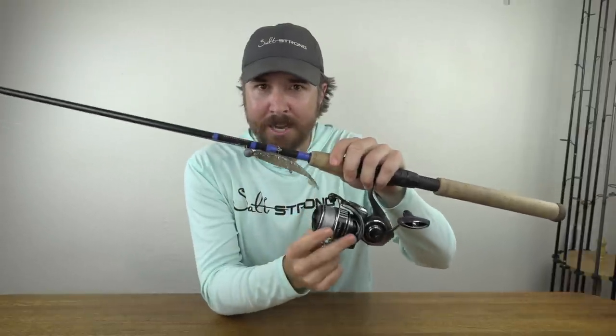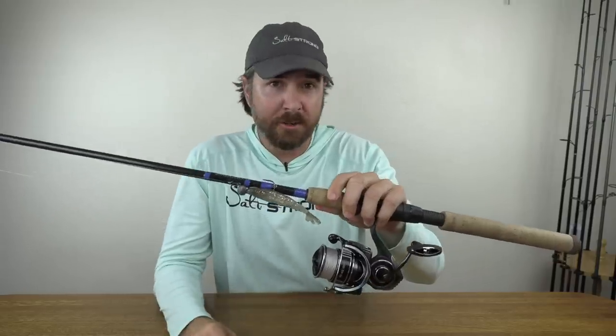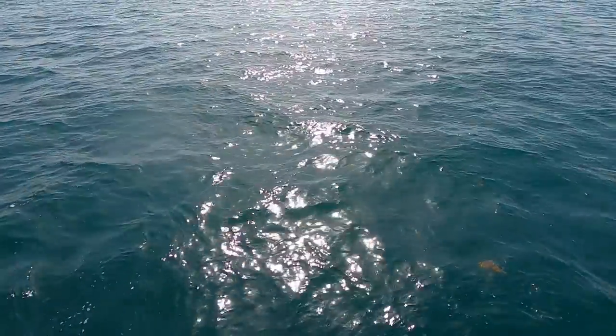We had four buddies out there. One was throwing squid, two were throwing vertical jigs, and then I was throwing the Power Prawn USA — it was an absolute blast. I'll show you the footage, and at the end I'll talk about the tackle and why I believe this lighter setup helped me have an advantage over the others using heavier tackle. Let's get started.